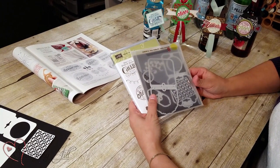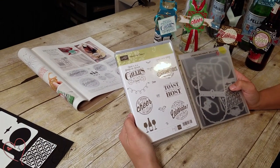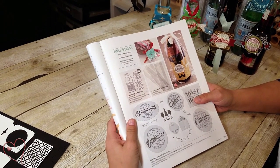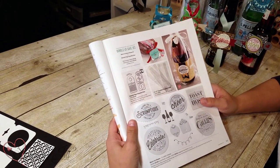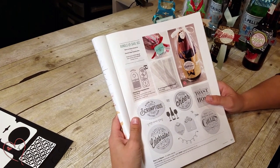It's the Cheerful Tags Thinlit Dies, and this is really fun. It has a stamp set that coordinates and you can buy these in a bundle. It's on page 39 of the Holiday Catalog. You can see the Bundle and Save 10% — if you order those together it is $45 for the clear mount and $52 for the wood mount.